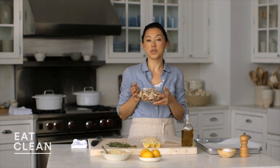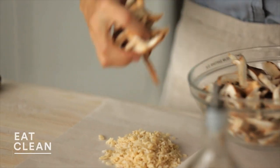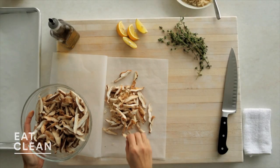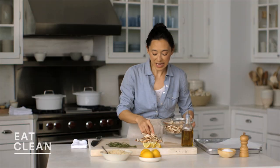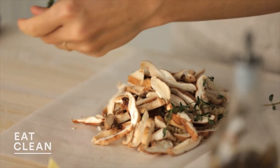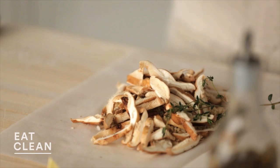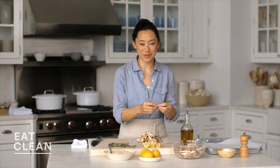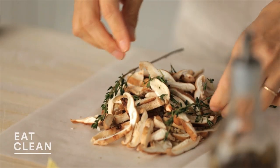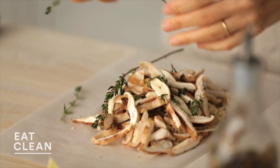Now we're going to use about one cup of thinly sliced shiitake mushrooms. These mushrooms are really meaty and filling with wonderful flavor, and they're going to get nice and caramelized and a little crisp in the oven. Next, for flavor, we're going to add a couple of sprigs of fresh thyme, which goes so nicely with mushrooms. You can add the sprigs whole or peel off some of the leaves — whichever you prefer. I'm going to do a combination of both.